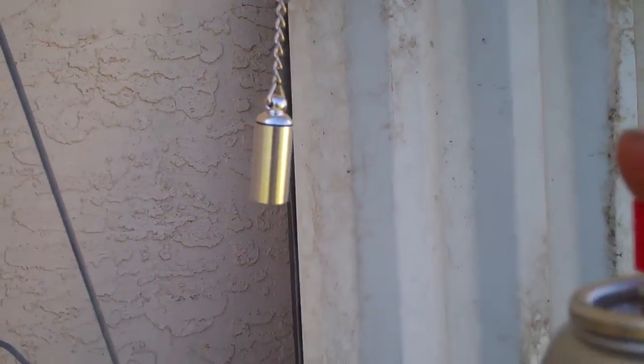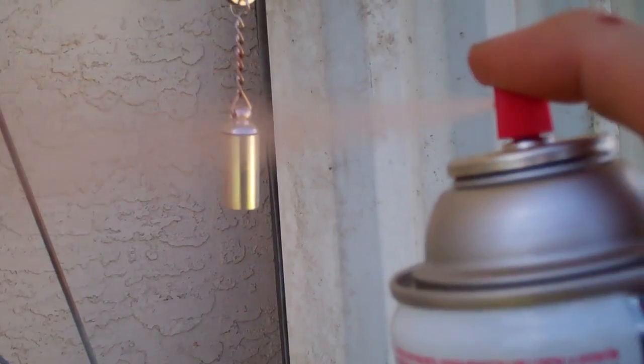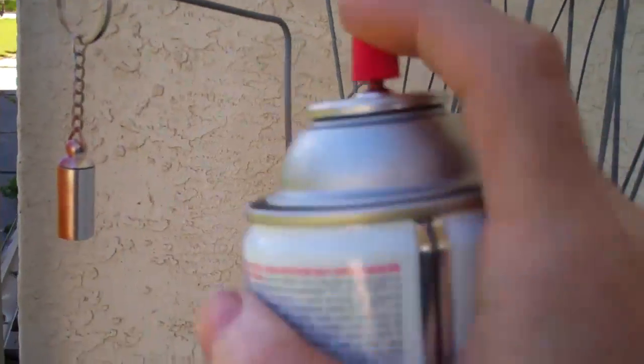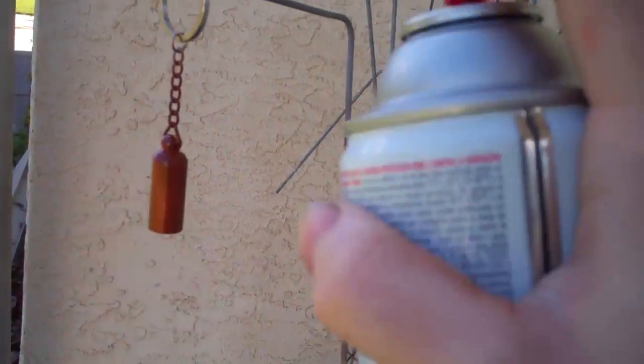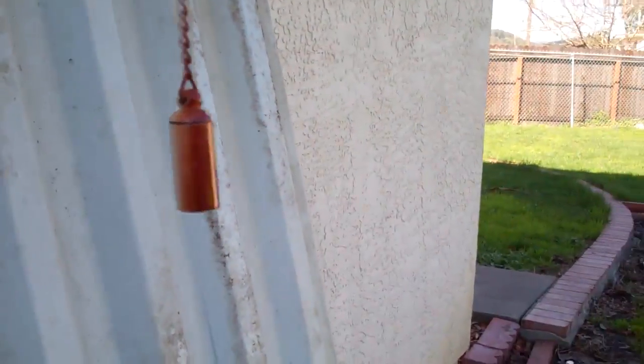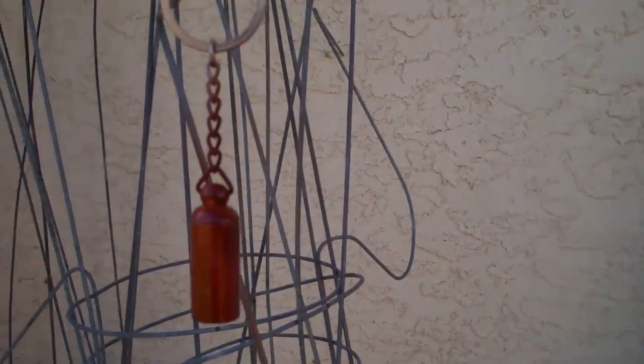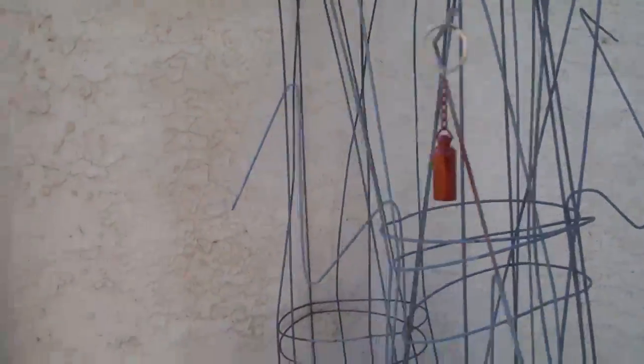Let's get the brown on there. What's wrong with this thing? It's got to be cleared out. This may be too much brown. It doesn't quite stick to it very well, but oh well, we'll let that dry and then try some green.